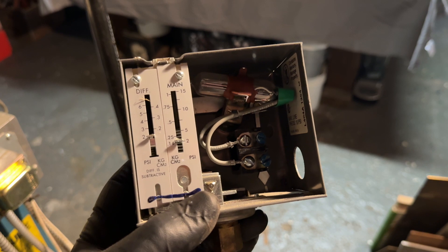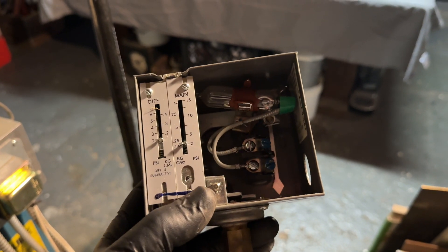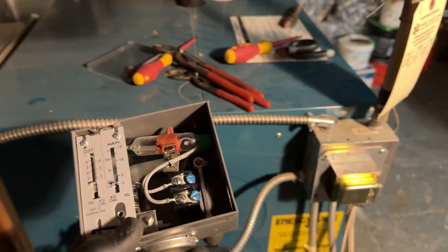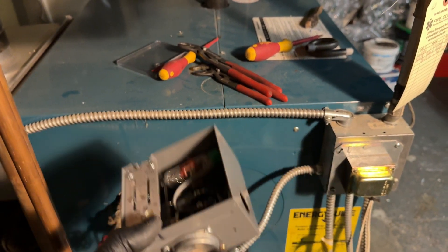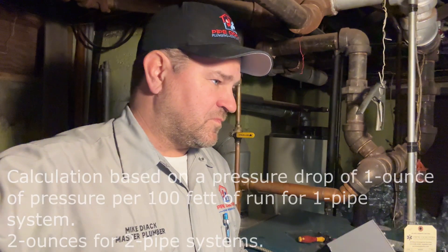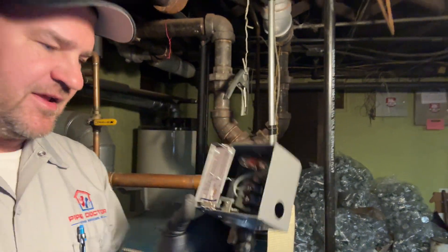If you didn't have this and the boiler gets a call for heat, the system will run until the thermostat is satisfied or another safety goes off. With a residential steam system, you don't need high pressure — you really need half a pound, 0.5 PSI, no more than 1 PSI.